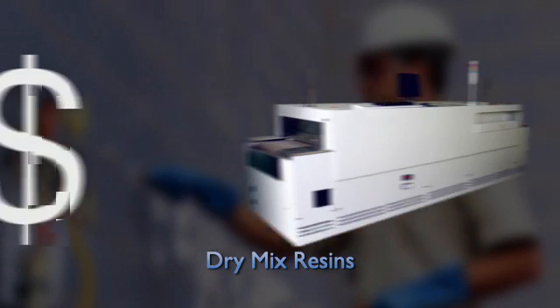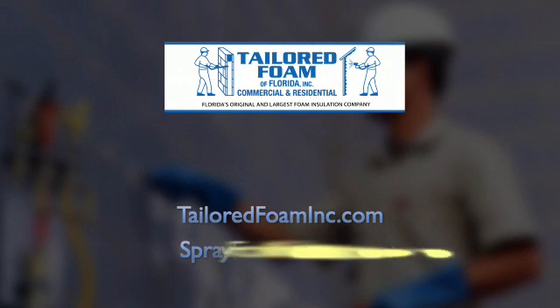In time, the foam will shrink, along with your savings. Please contact Tailored Foam or your authorized dealer to schedule an appointment with one of our insulation experts.